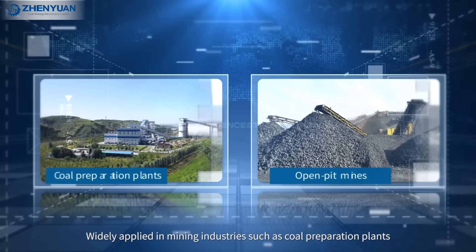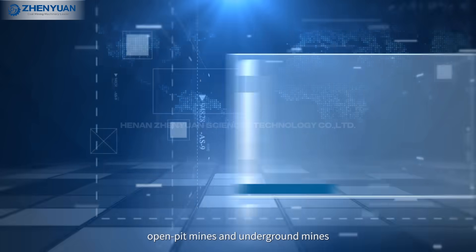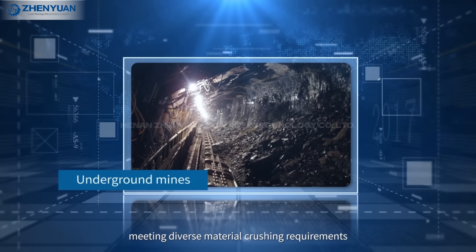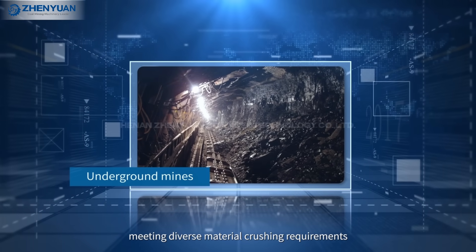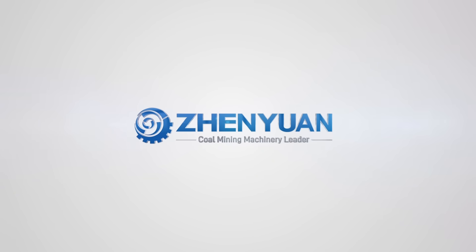Widely applied in mining industries such as coal preparation plants, open-pit mines, and underground mines, meeting diverse material crushing requirements. Genyuan Mineral Sizer.